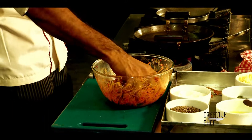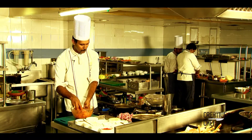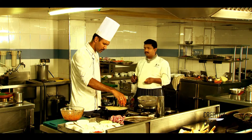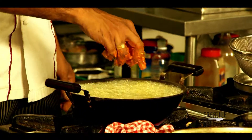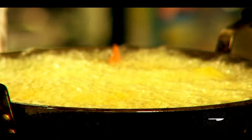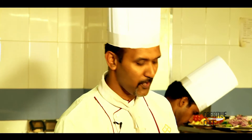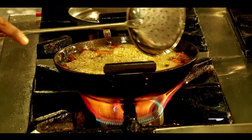The marination and masala preparation is over. Let's fry it. We will fry it in refined oil for 5 to 10 minutes.